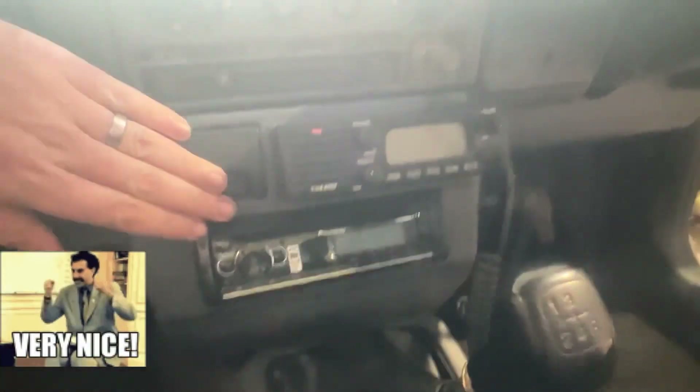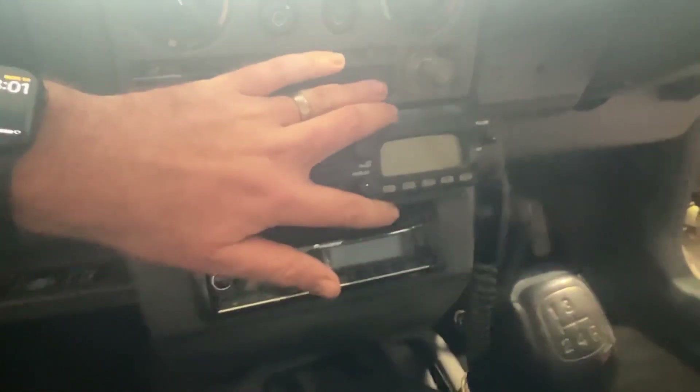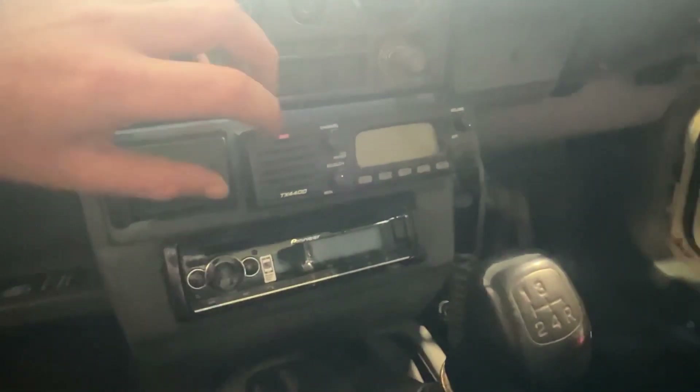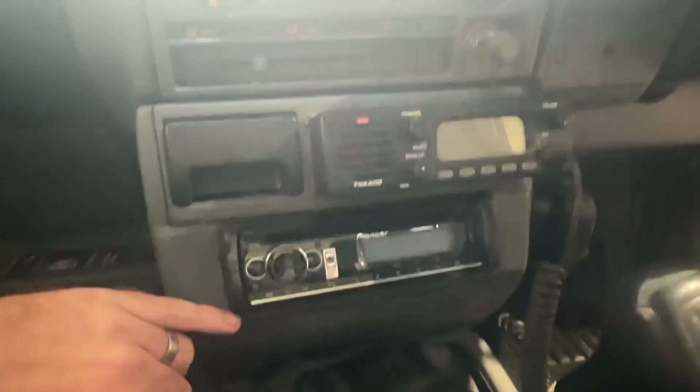Here we are in the interior, guys. Sorry about the sun. As you can see, this is the centre console in the Brumby. There's your UHF and there's your stereo. This part used to have just a little pocket, and the old boy actually pulled all that out, cut it all out, and fiberglassed the UHF in there. The stereo sits down here — we had to cut the bottom section out. But as you can see, it actually looks quite factory. You wouldn't even know it was done. Very clean, very neat.